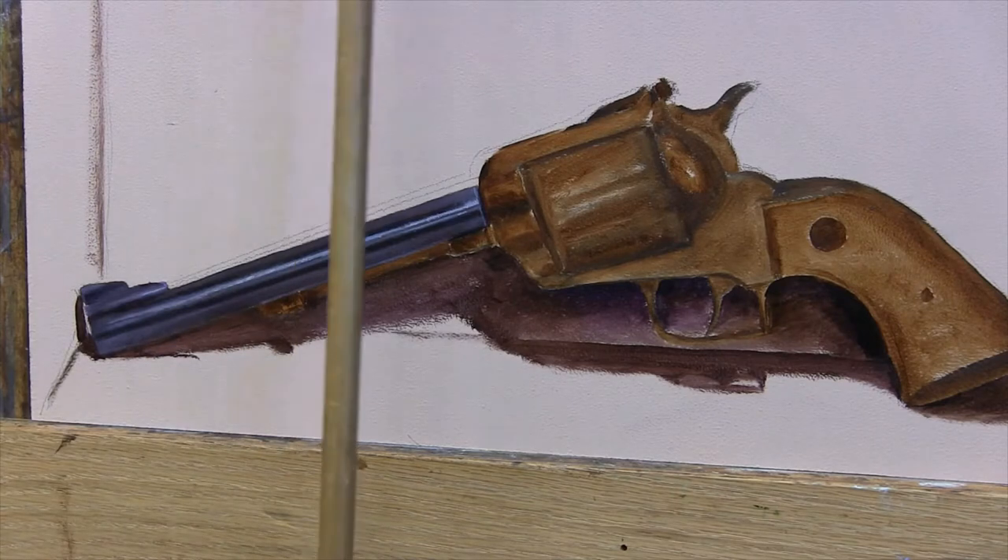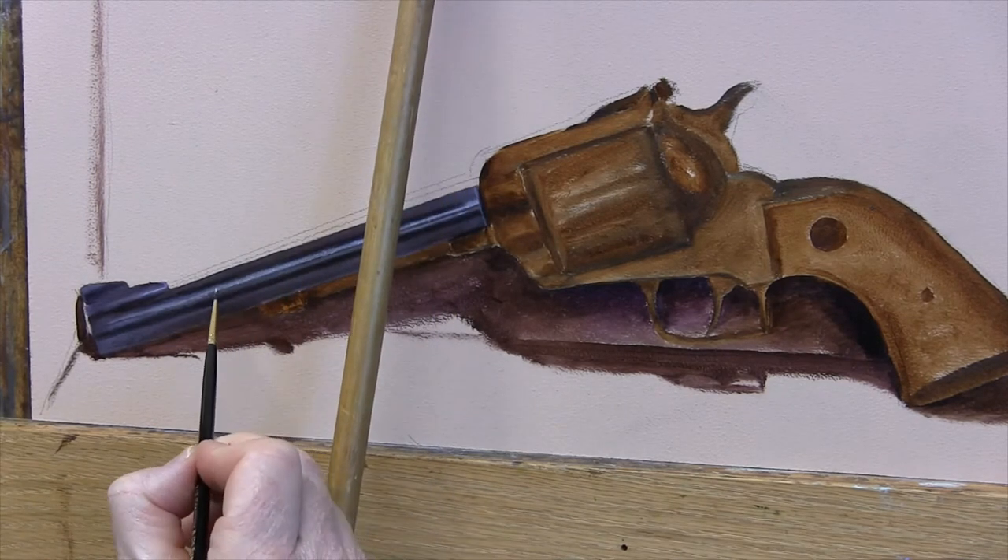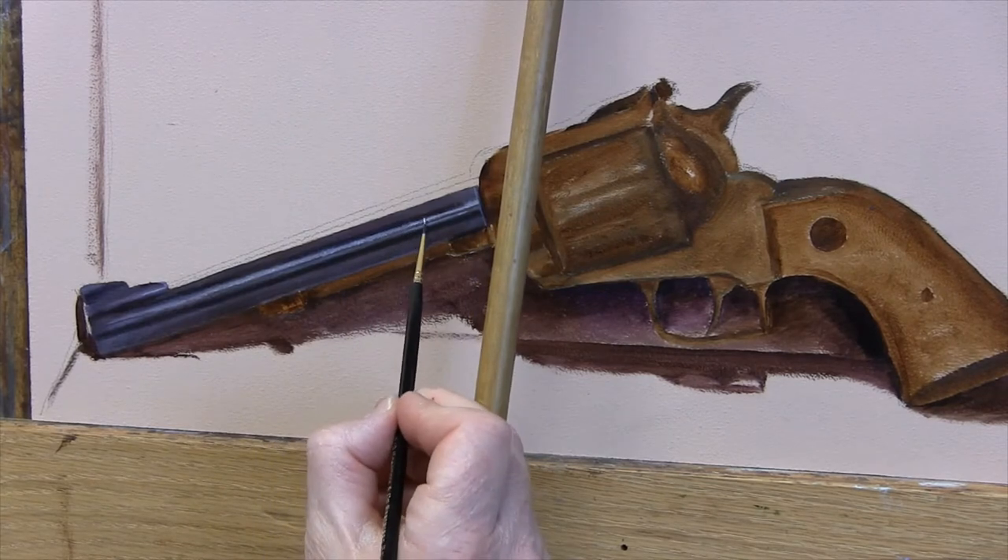I'm trying to paint exactly what I see — the subtle color shifts and highlight reflections that I see in the barrel.